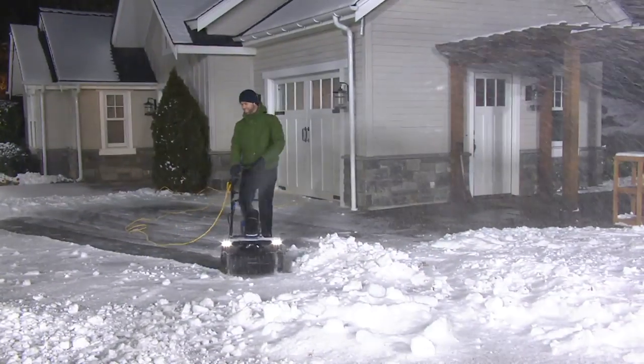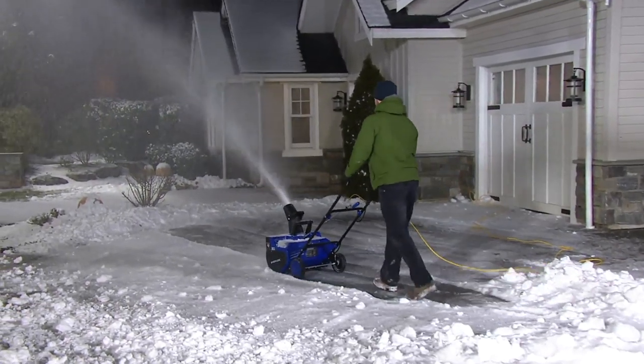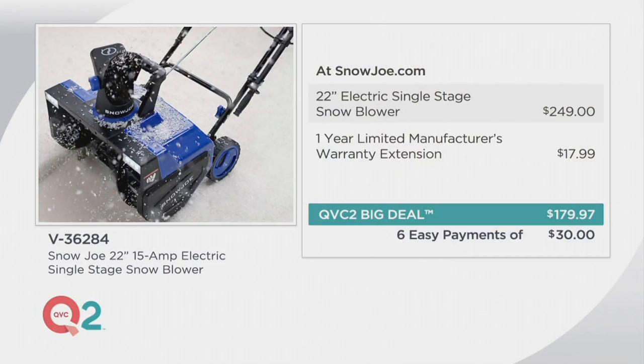If he gets through heavy snow, you just take your time and push your way through it. He's almost done with our driveway there — making quick work of that. For $30 to bring it home, the timing is perfect. Delivered to your door literally for a fraction of the price — one-eighth the weight of a gas blower.